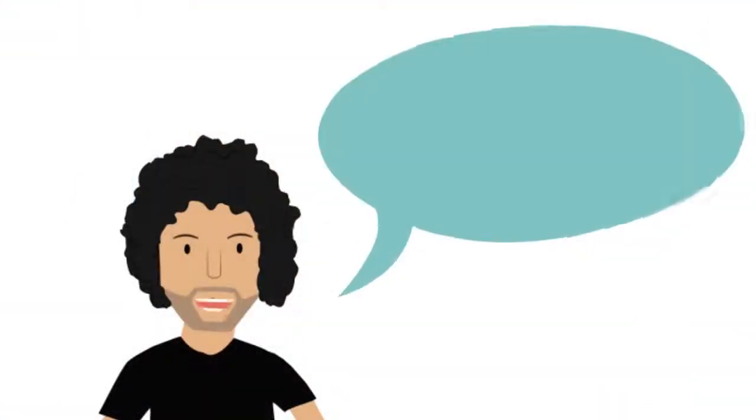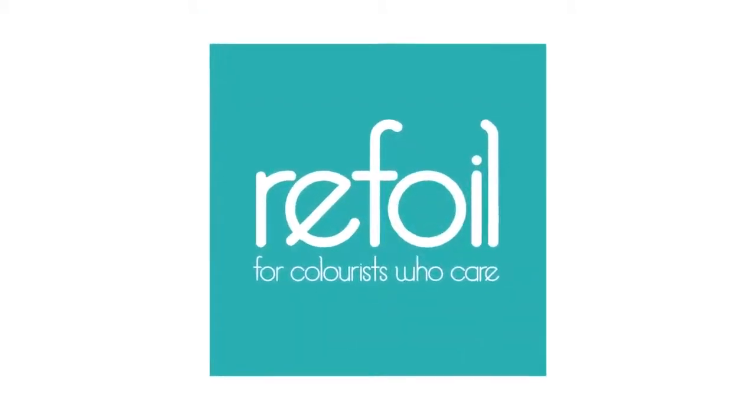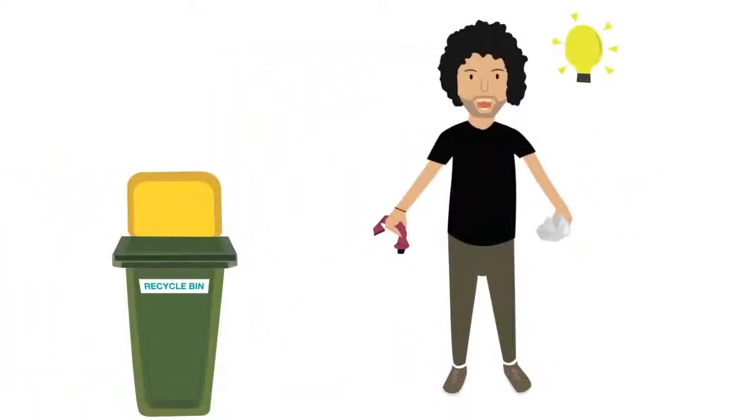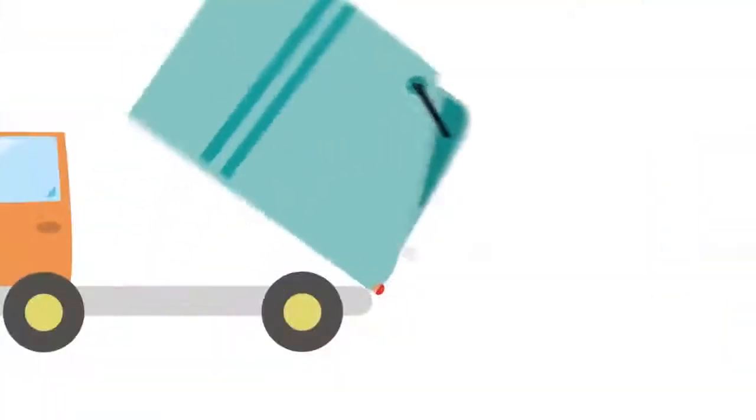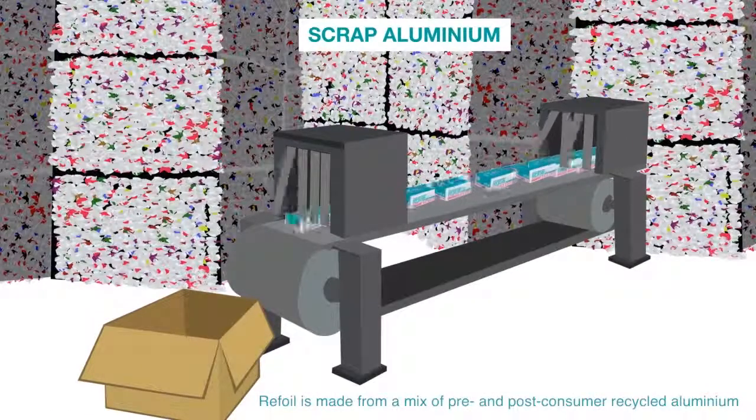It's time we start thinking of a sustainable future. Enter ReFoil. We have worked out a way to ensure all colour tubes and used pieces of foil are recycled infinitely, and I'm on a mission to tell the world. ReFoil is an industry-first foil made from recycled aluminium and it's 100% recyclable.